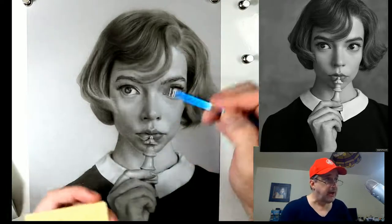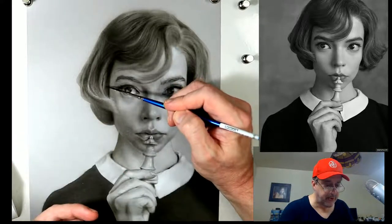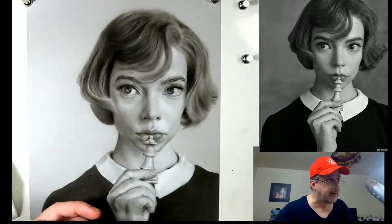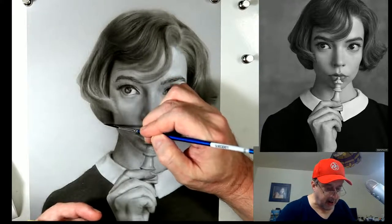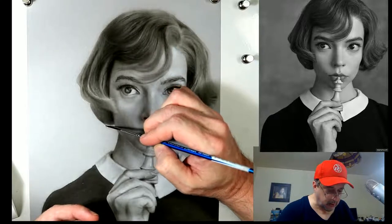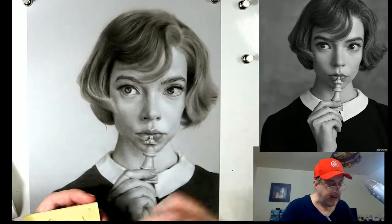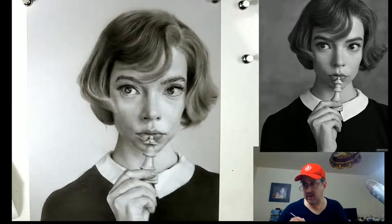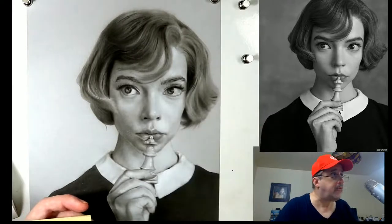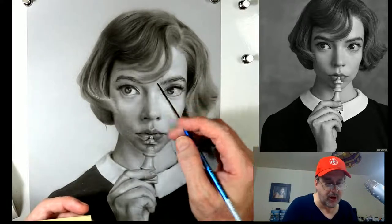We keep it from going all the way from one end of the hair to the next - that's very important. Then we come back down to the bottom here. You see we have this little errant hair coming out right here. Now's a good time with the medium mixture to go ahead and start working in some darker areas.